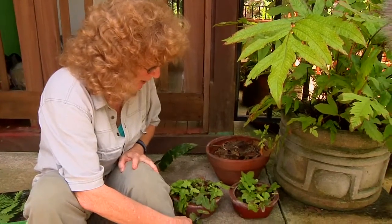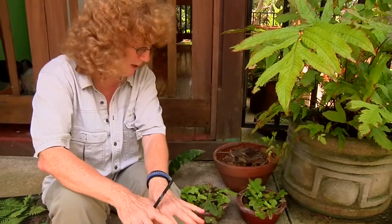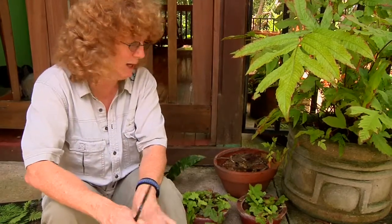If I pin these individual leaves down in an appropriate environment, I know they would sprout and make real plants, because I've done that. But this is a topic, I think, for some sort of a research project.